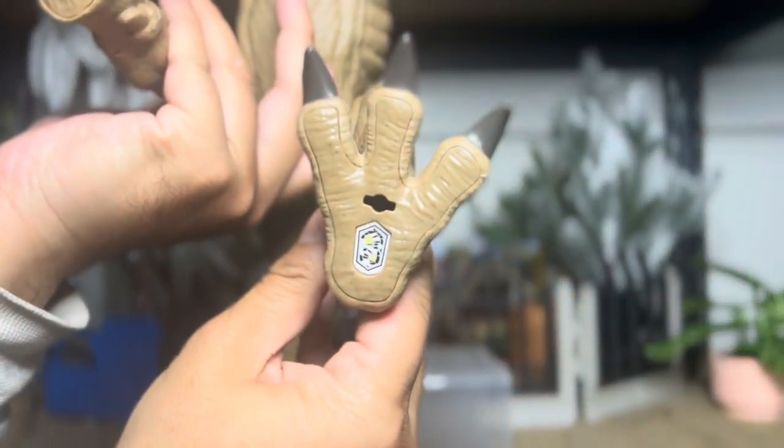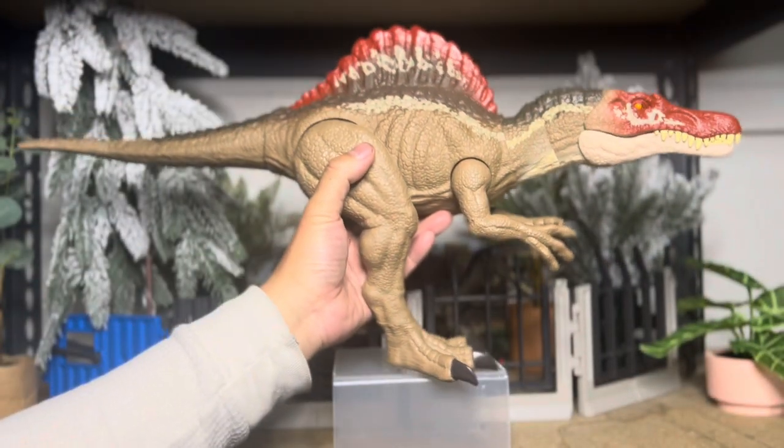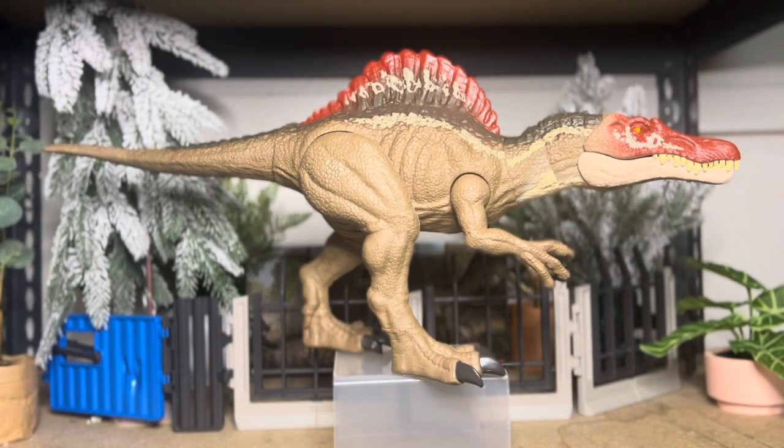And here is the code. It's actually pretty cool to get this one because the color-wise matches more Jurassic Park 3 than the Legacy one, actually. Pretty cool. Thanks for watching.